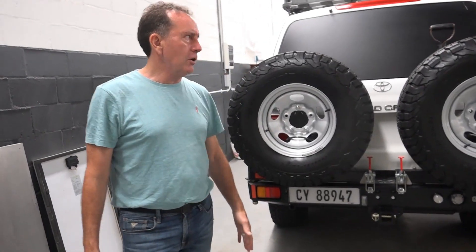Some carriers I've seen are very thick, very heavy, and just welded together. You lift them off and think, my gosh, that's massive. But this one is phenomenal.